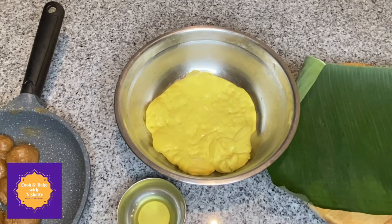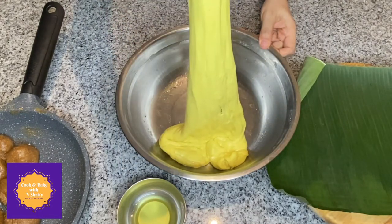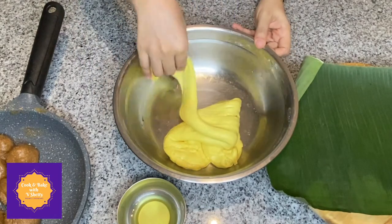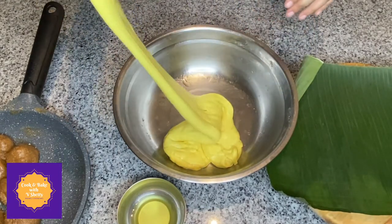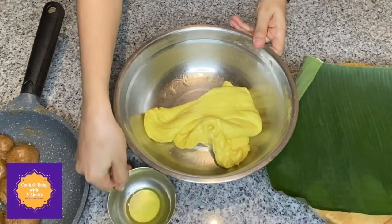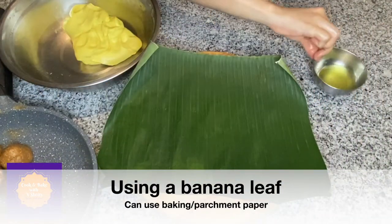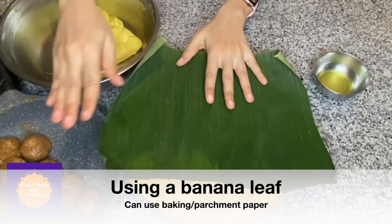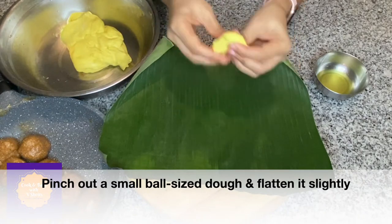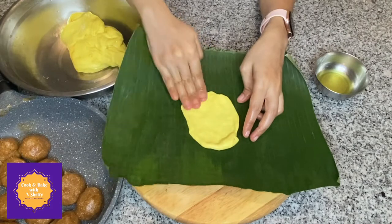The next step is rolling out or shaping the obattu. You can see after resting how stretchy and soft the dough has become — this is the right consistency. During the resting period the dough absorbs the oil. Any extra oil remaining can be transferred to a bowl and used while rolling. To shape the holige I'm using a banana leaf; you can also use baking paper or parchment paper.